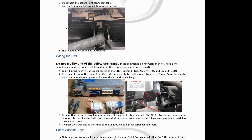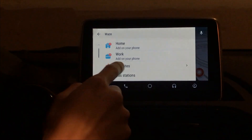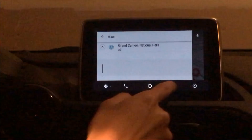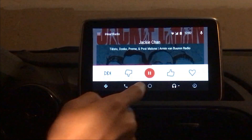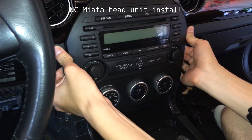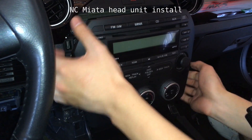However, the connection is on the back of your head unit, so you need to remove some dash trim, unbolt the bolt holding the head unit in place, and then add a couple wires into one of the wiring harnesses. If you've installed an aftermarket stereo before, it's approximately that level of work.